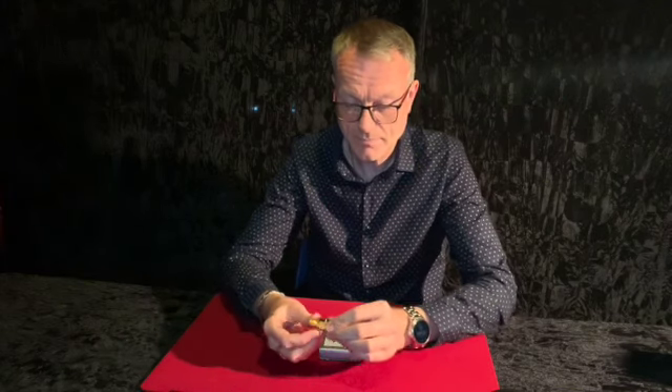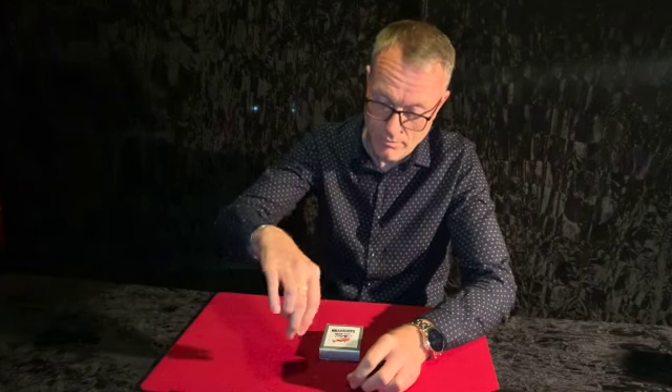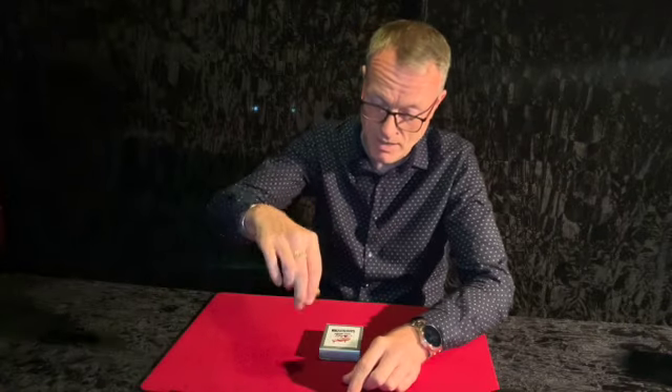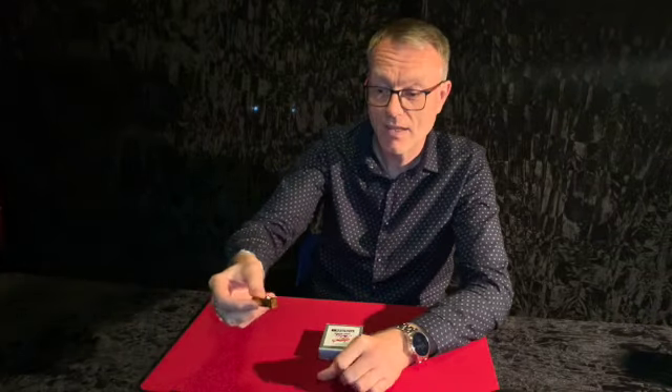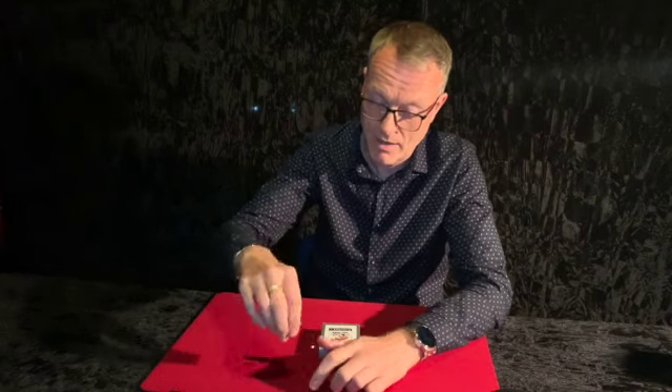But when you place the ball in there and turn it upside down, the ball doesn't fall out. You can do that as many times as you like — turn it upside down, the ball won't fall out unless you want it to. You can snap your fingers and the ball bearing will fall out. Give that to the spectator and they can try as many times as they like, and the ball bearing will always fall out — no matter how hard they try, they will not be able to get the ball bearing to stay in there.